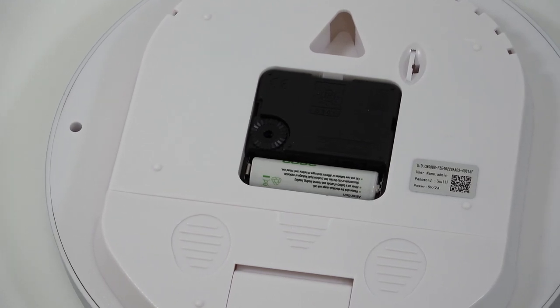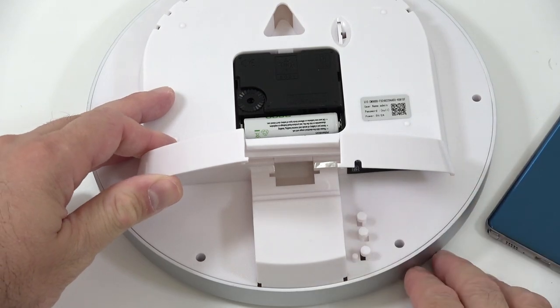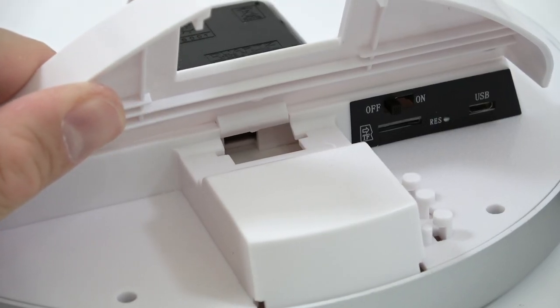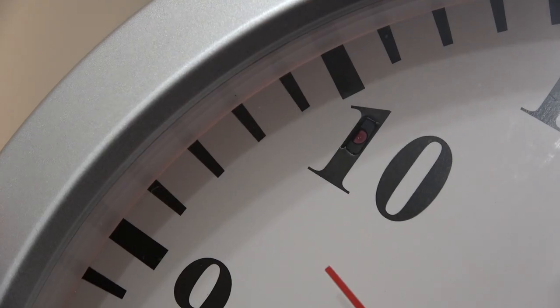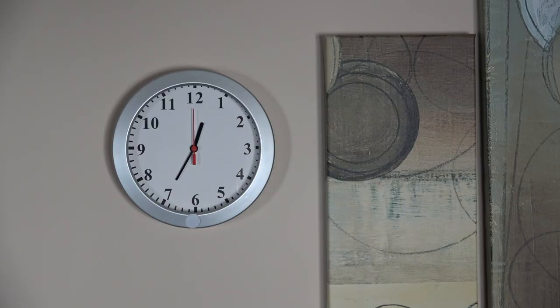On the back of this we have the clock's mechanism, which is separate from the camera and works like any regular clock. Just below that you can open a plastic door to access the controls for the camera. You can also tilt the camera up or down depending on how high it's sitting on the wall.